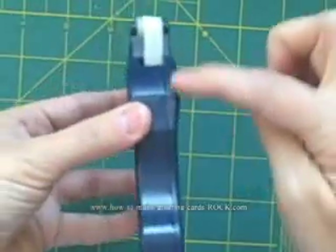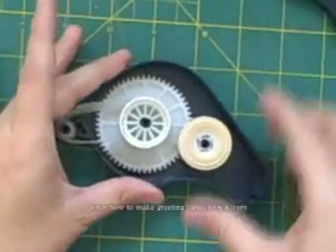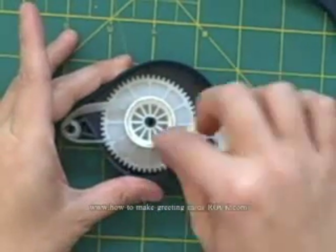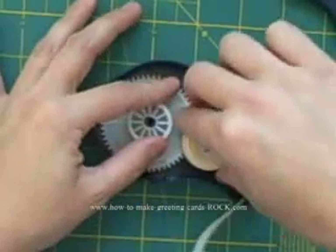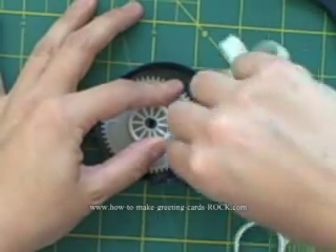First thing you want to do is take the lid off — you can see where to take the lid off here. Looking inside, this is where your good tape goes, and this is where your garbage is. Just take it out.